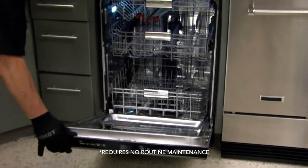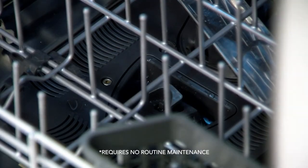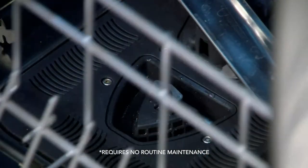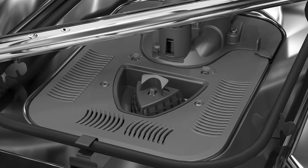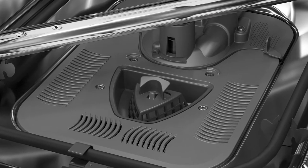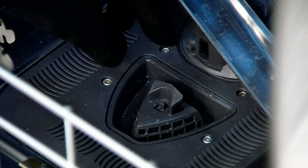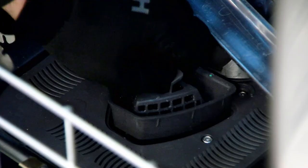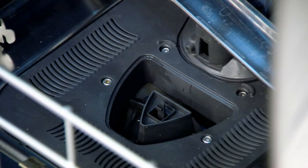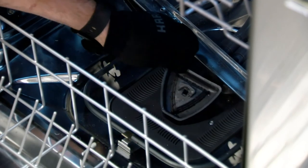Your dishwasher has the latest technology in dishwasher filtration. Below the lower rack in the front of the product is designed to keep large food particles and objects that could potentially damage the filtration system from getting into that system. This cup can be removed to empty any debris that has fallen into it, but does not need to be cleaned periodically for the unit to have acceptable performance.